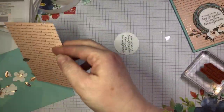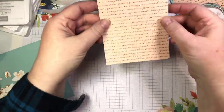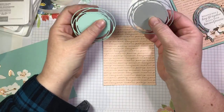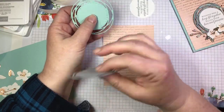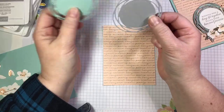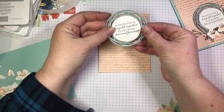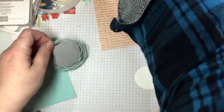Here I have another piece of that same DSP — I think this is my favorite pattern in the pack. Again, it's cut to four by five and a quarter inches. Here I have some labels cut using the Painted Labels dies — these are part of the Peaceful Poppy suite. I originally just had the smoky slate label, but I felt it was a little too blah, so I cut another label in pool party and purposely offset it so the dies don't match up. Look at how that pops — it looks like a little bird's nest.